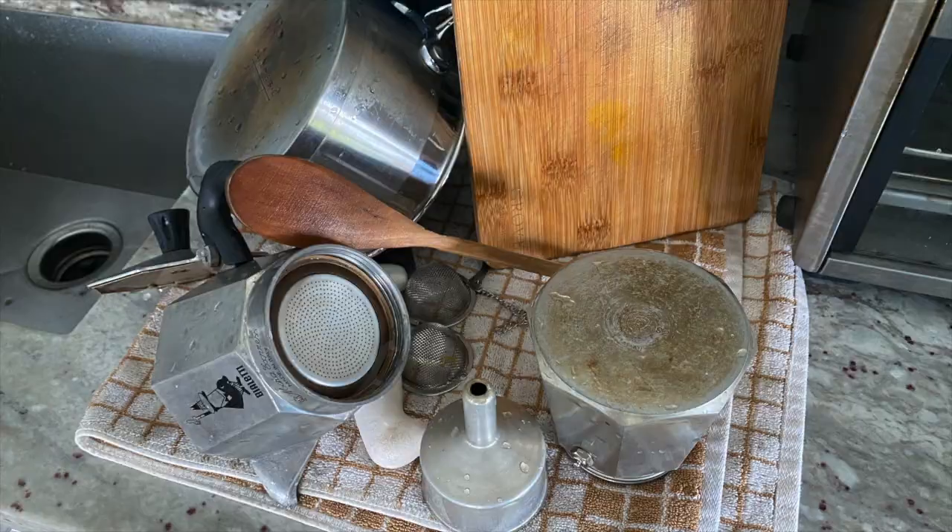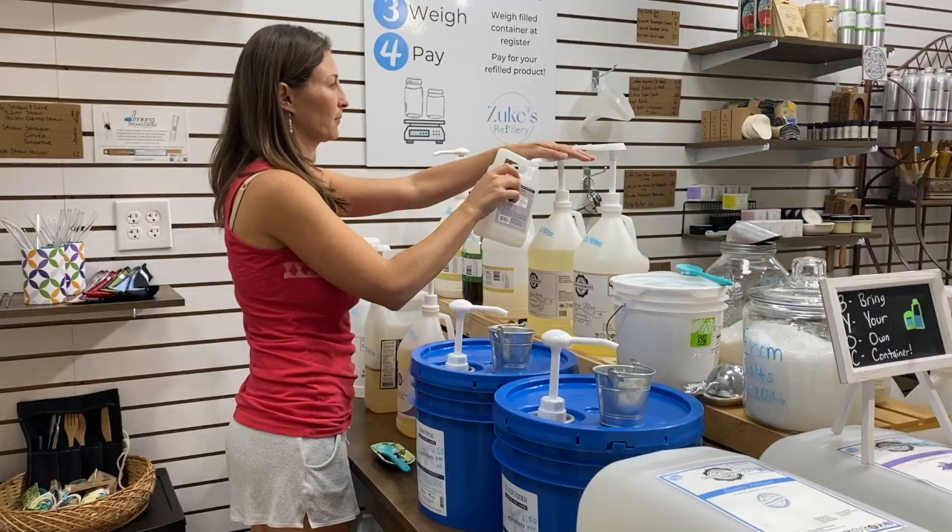Now, if you don't have access to a dishwasher, or when it comes to items that you don't put in the dishwasher — for me that's pots and pans and anything made of bamboo or wood — you can still have an eco-friendlier dishwashing routine.